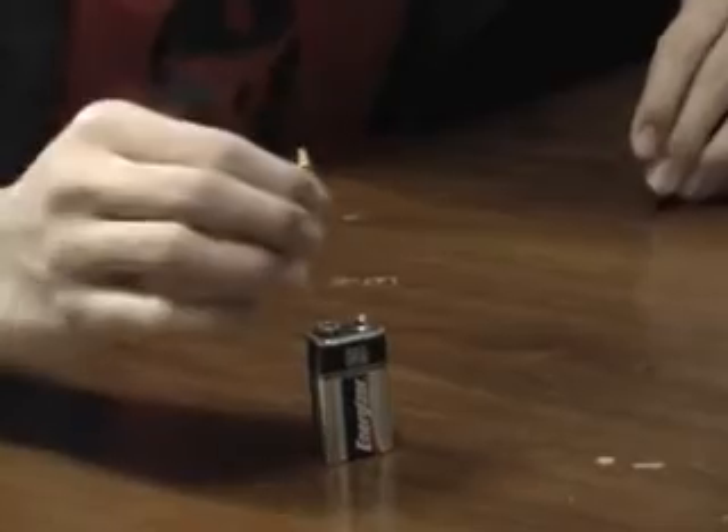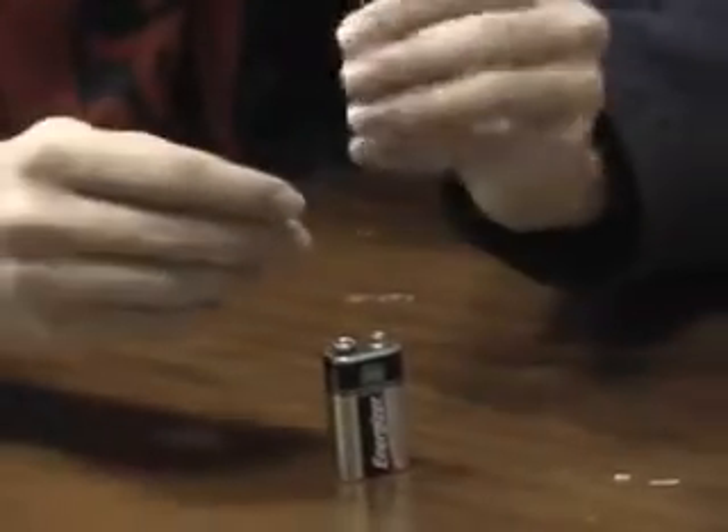Remember, an LED uses only less than one volt of electricity. You cannot connect it directly to a battery that's 9 volts — it'll fry it. And you'll have something like this. As you can see, it's burned.